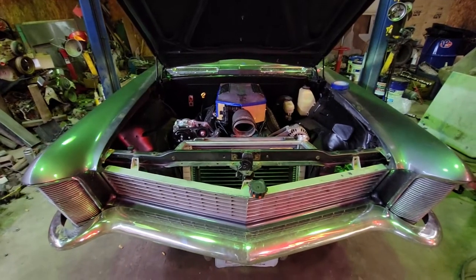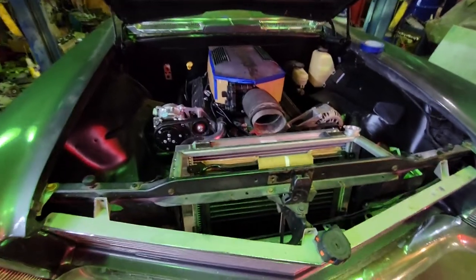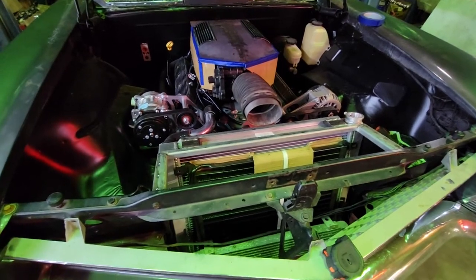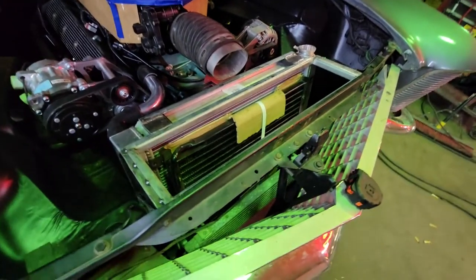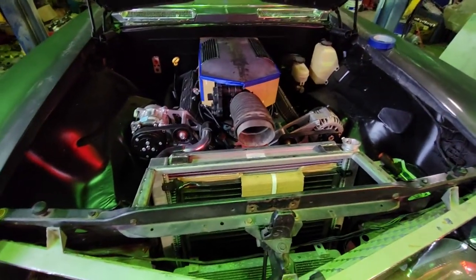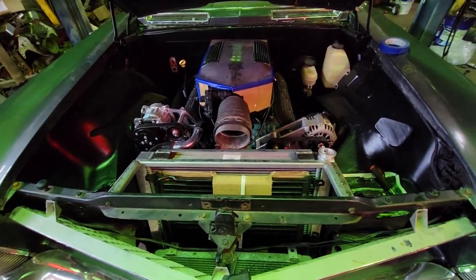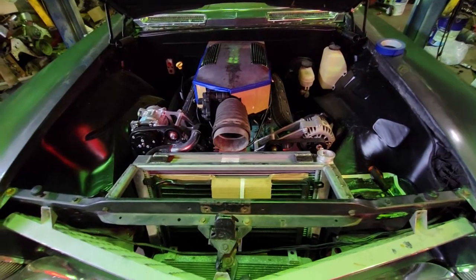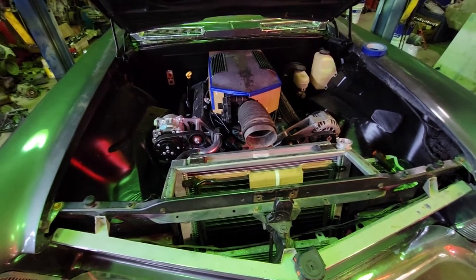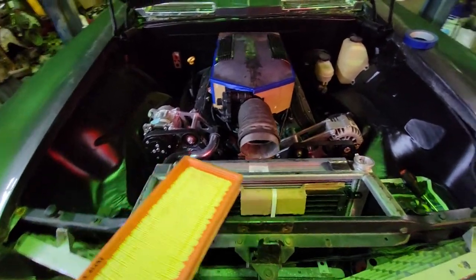Well here we are, finally back on the RIV. As I talked about in the last video, I sourced an air cleaner that'll fit my real estate constraints here in front of the rad. Ended up finding one through the Wix filter website — they've got a nice directory where you can search filters by size. What I found was a filter for a 2018 Porsche 911 turbo. There she is.